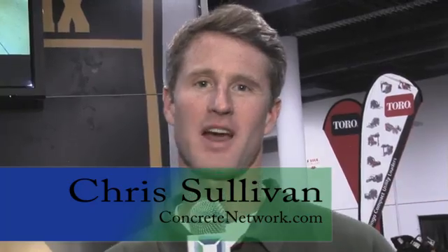Hi, this is Chris Sullivan with ConcreteNetwork.com. When it comes to concrete countertops, there's one name that's synonymous: Futung Cheng. Futung, how are you? It's great to see you. Good to see you too. Tell us, what are we looking at here? What is this?